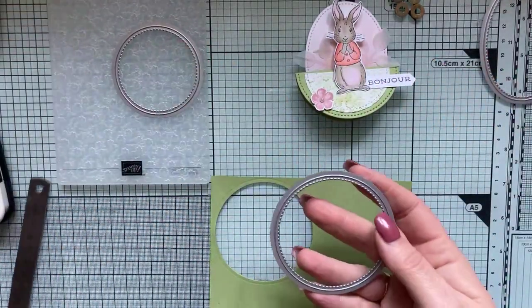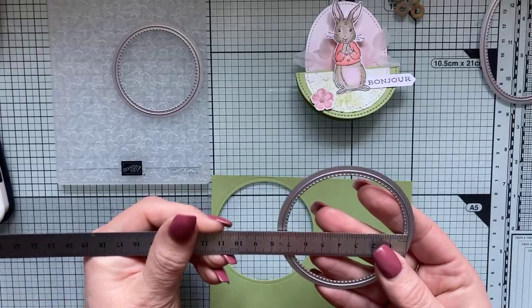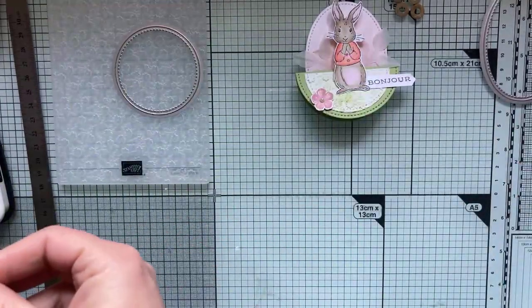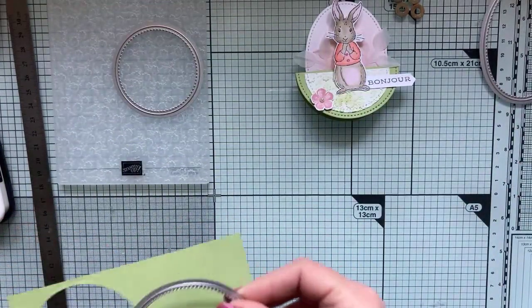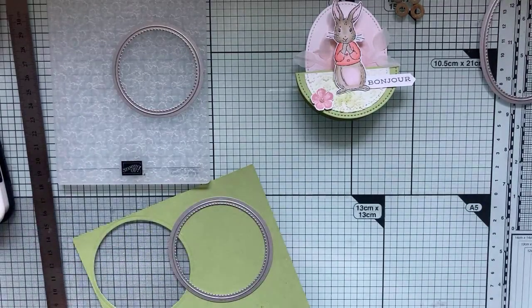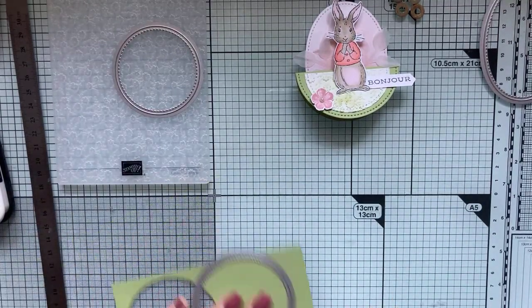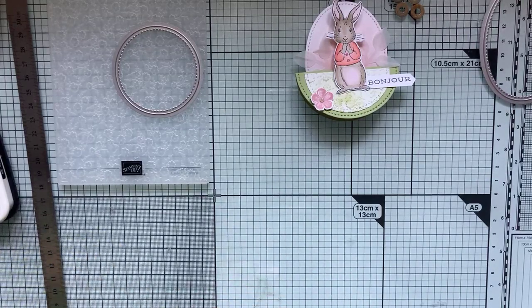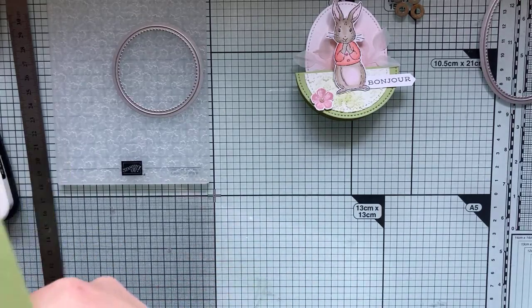C'est parti ! Un premier cercle — le mien mesure 7,5 cm de diamètre. Je vais le recouper dans le papier vert comme le premier que j'ai fait. Comme ça, j'aurai déjà deux marque-places pour ma table de Pâques. Et voilà, ça commence.